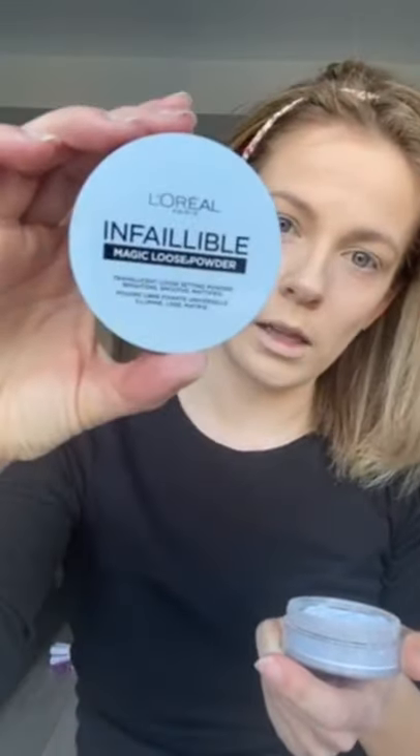Next I'm going to put a loose powder - I'll just show you the lid because I'll spill it. This is the L'Oreal Infallible Magic Loose Powder. I'm going to put a little bit and just dab underneath the eye, then leave that and move on to eyes.